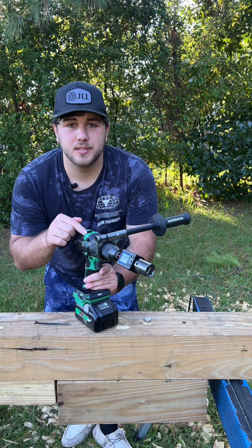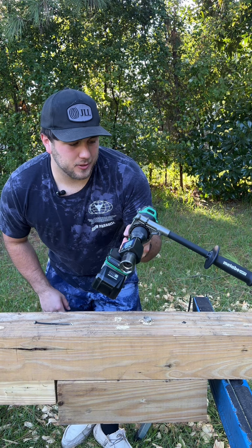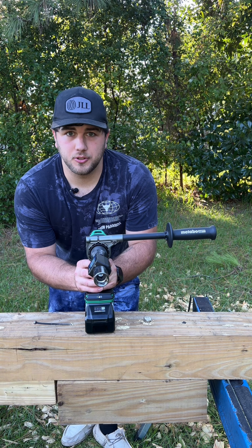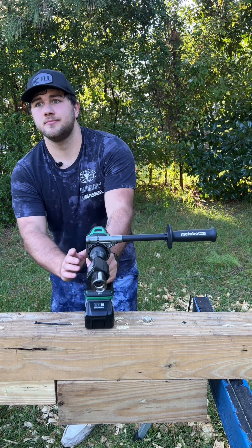What about a half-inch by 6-inch lag? Testing the 1⅛ Diablo SPAX lag in speed 2 — it can't do it in speed 2. Moving to the 5/8 by 10-inch lag. We're in speed 1, drill mode, and we are going to be going into a pilot hole.